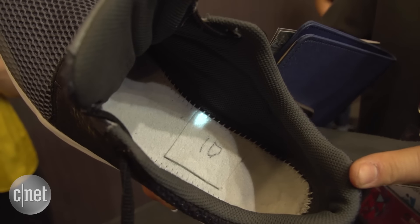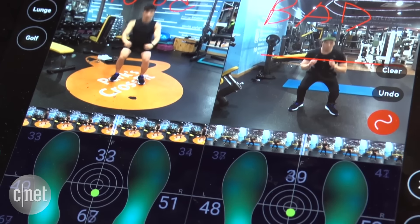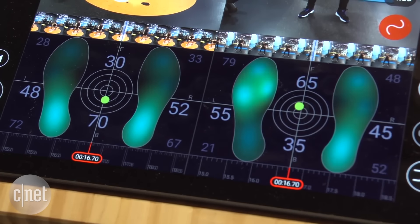Embedded pressure sensors measure your force and balance, recording your data in real-time. You can pair that with video of your strides, swings, and squats to critique your own form.